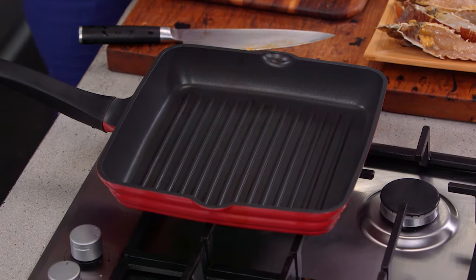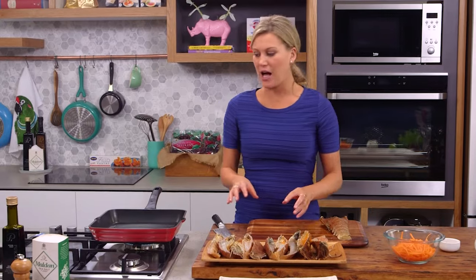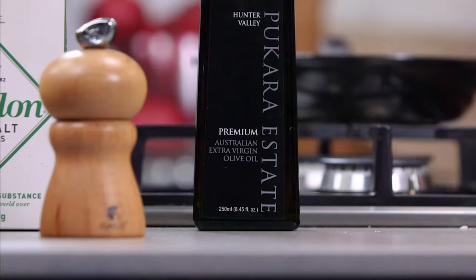Now I've got a really hot griddle pan right here — I've been heating it up for a good five minutes. You can also do this on the barbecue. A griddle pan works well too but it just needs to be super hot. Open the doors because it's going to get a little bit smoky in here.